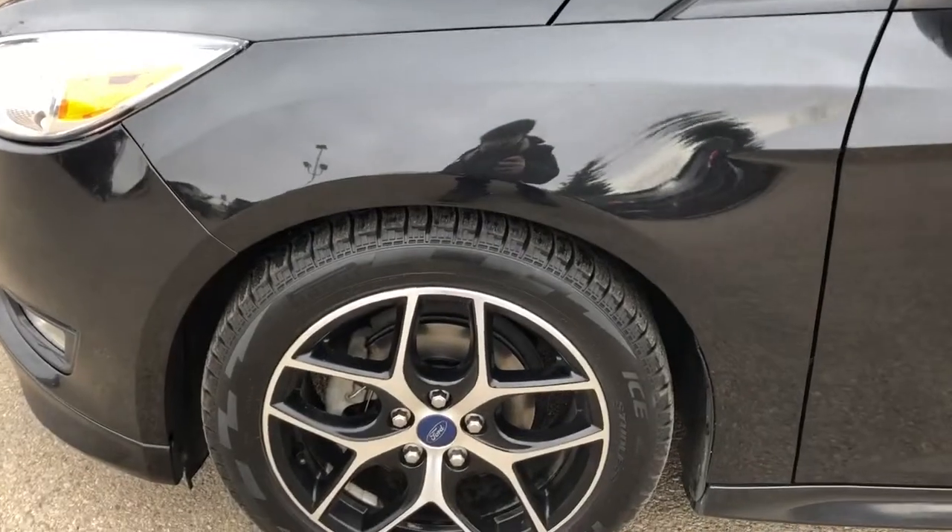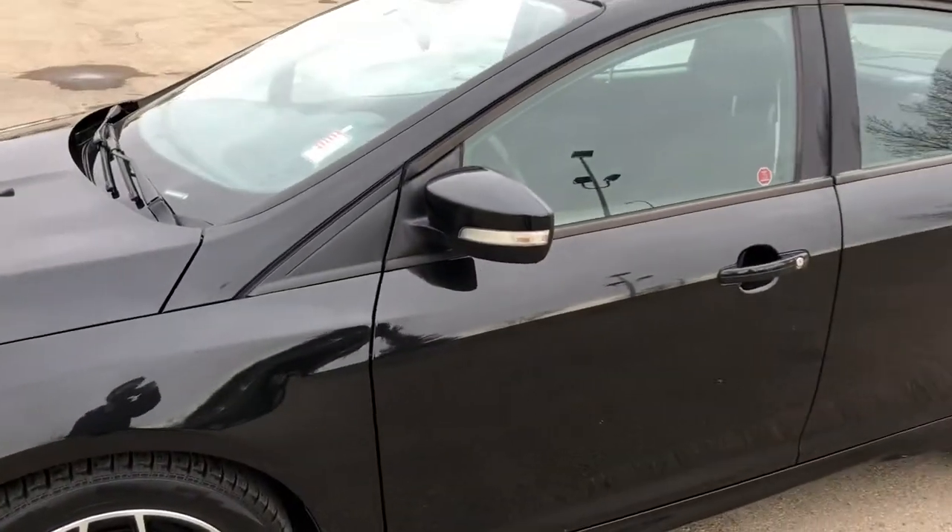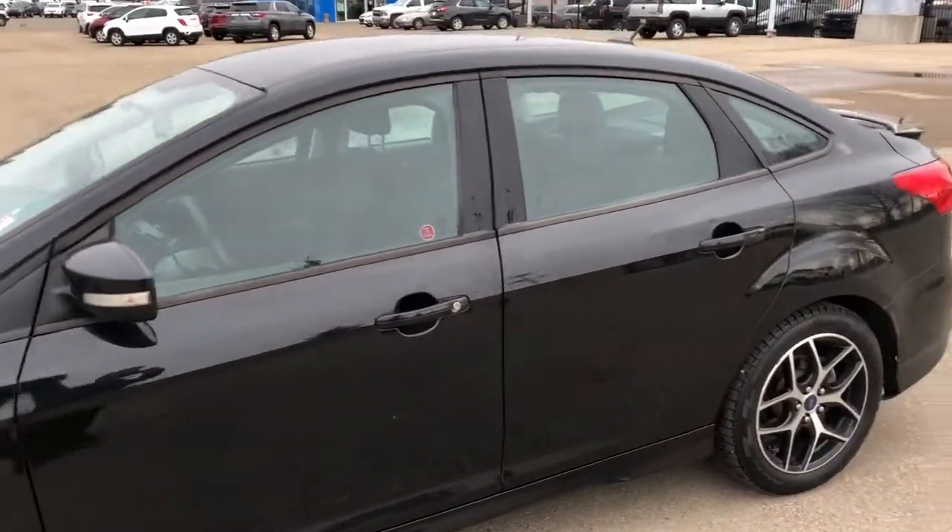Back on to the exterior, we can see our black and chrome alloy rims with Ford badge center caps. We have our black metallic mirror caps and door handles, paint matched to the car's body color.